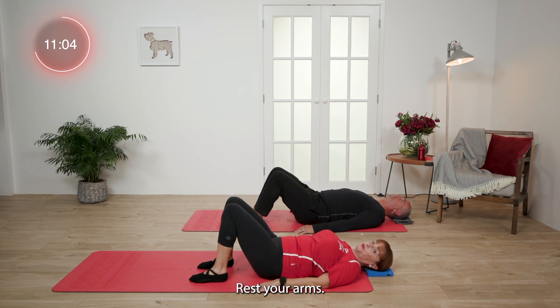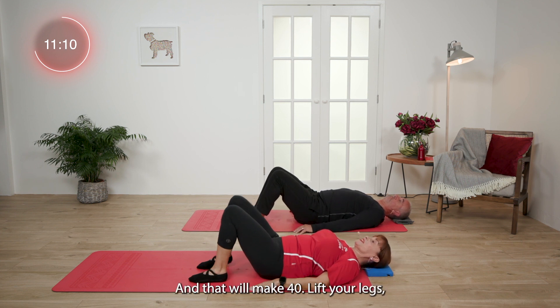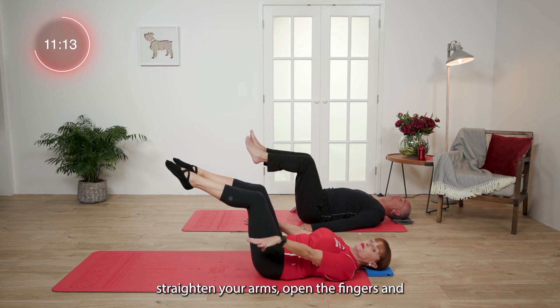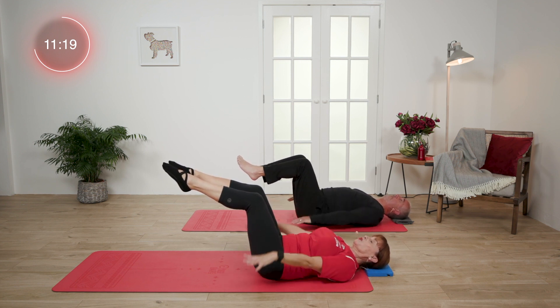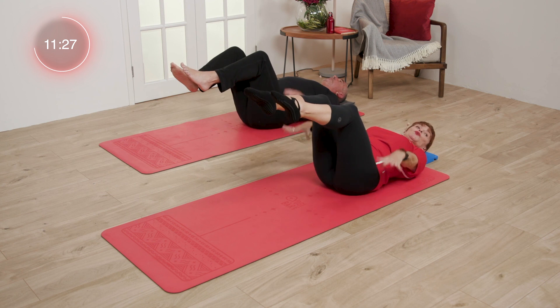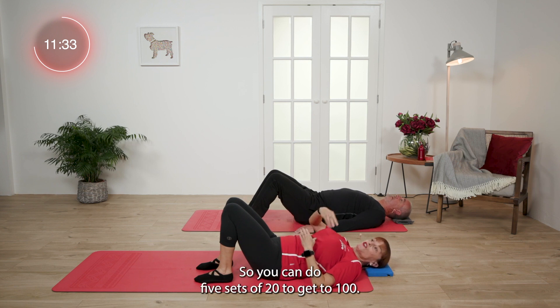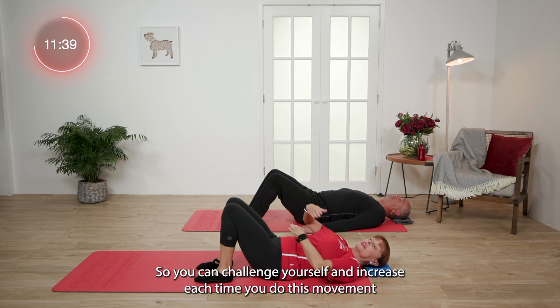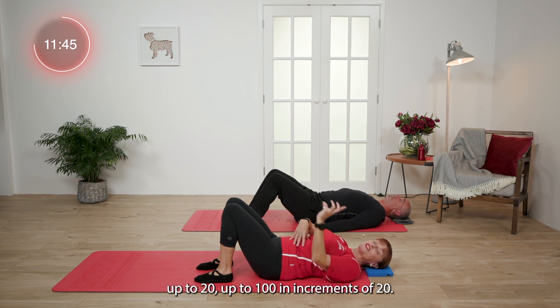We're going to go up again and do another 20, which will make 40. Lift your legs, straighten your arms, open the fingers. And... Lovely. And rest. Good, so that's 40. You can do five sets of 20 to get to 100. You can challenge yourself and increase each time you do this movement up to 100 in increments of 20. Have a little bit of fun with it and see how you get on.